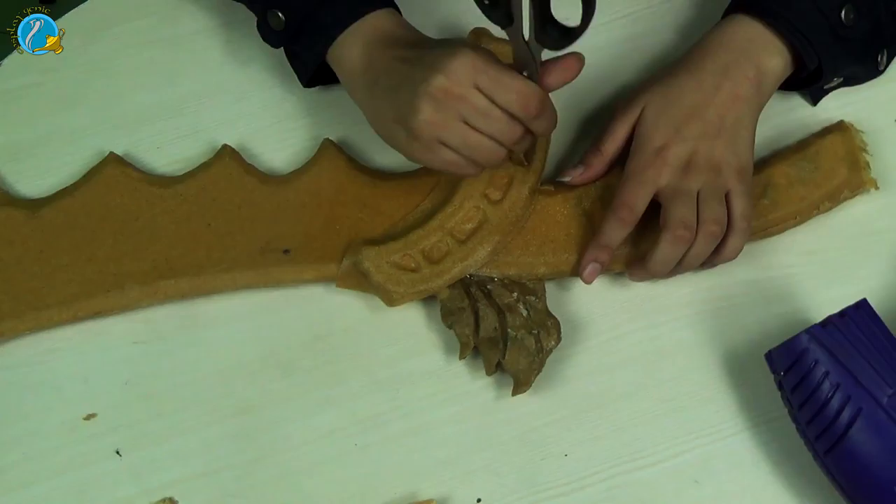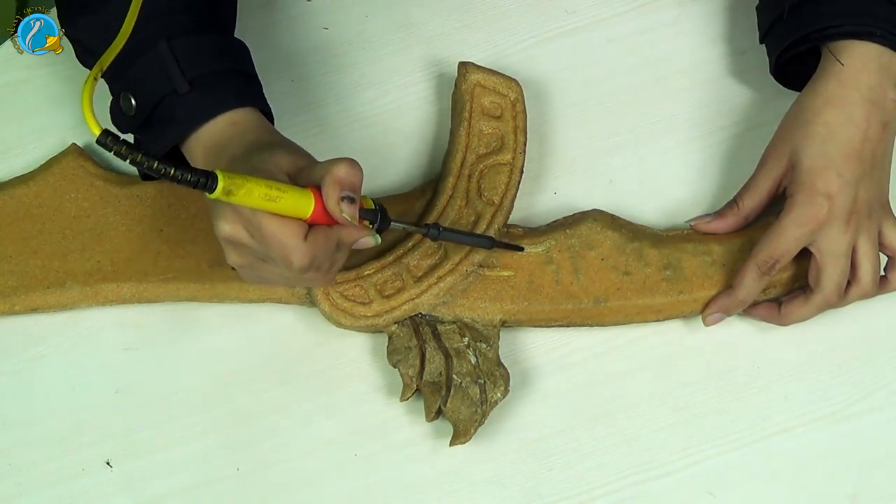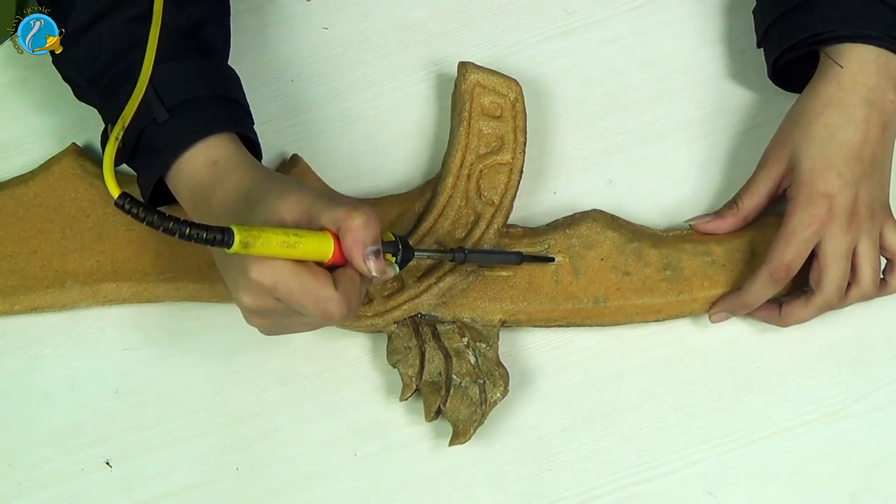I'm using scissors for this one, but you can use whatever tool you want. Next, I'm going to go in with a soldering iron and engrave the printing on the handle.